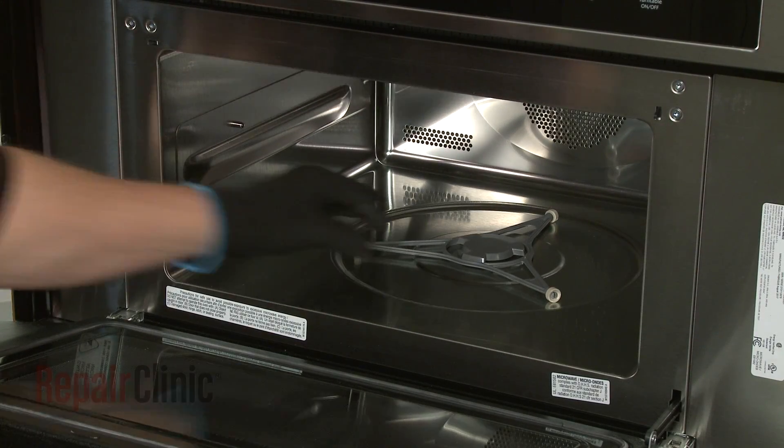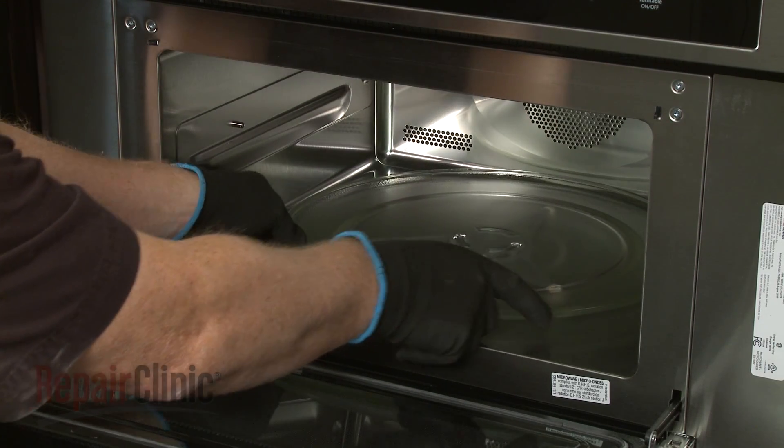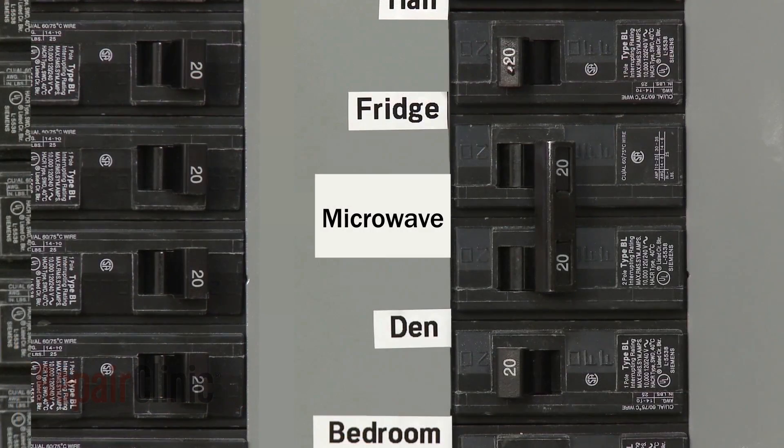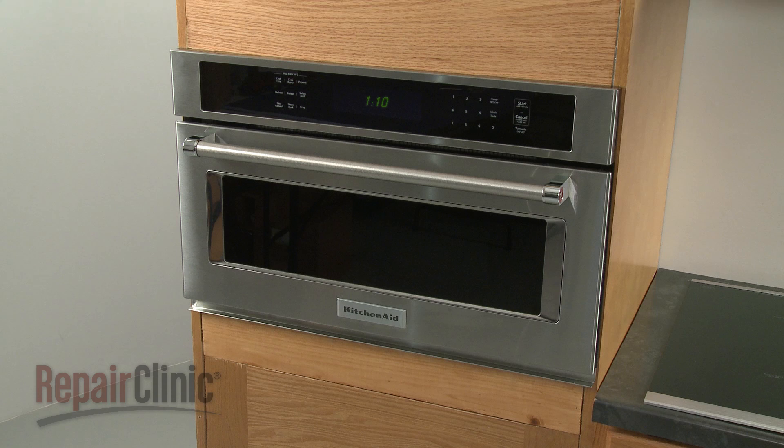Align the coupling on the motor shaft and push it into place. Replace the support and align the turntable on the coupling. With the repair completed, turn the power supply back on, and the microwave oven should be ready for use.